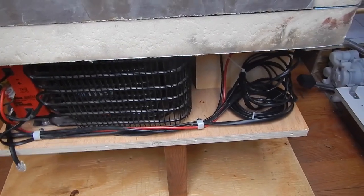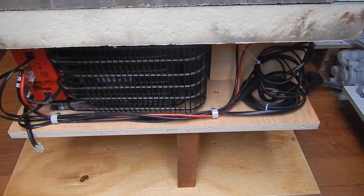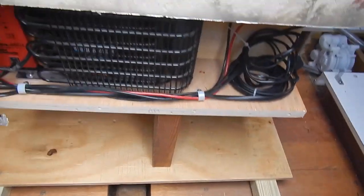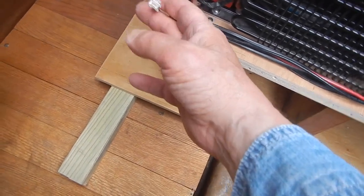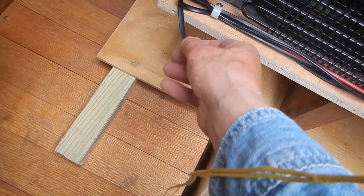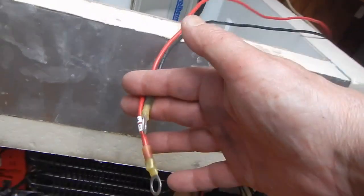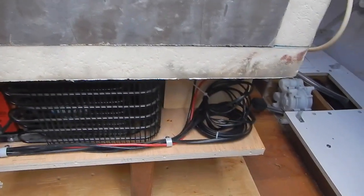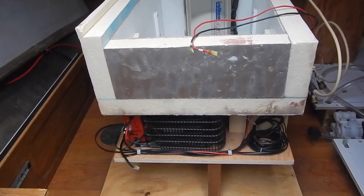We've got our excess lengths of control wires under control — we coiled them up and zip-tied them. The remaining connections: this connection here goes to the control box that lives on the front, and of course we've got our power connections still to make. But we are ready for the aft end panel now.